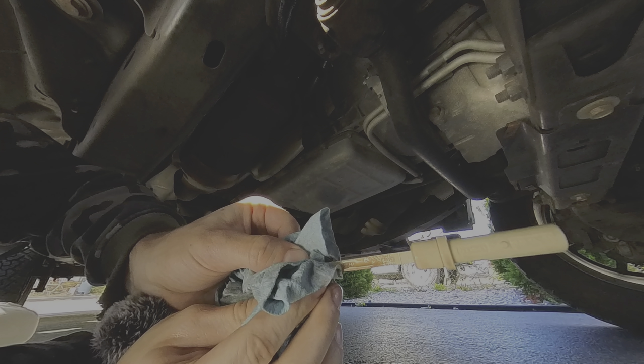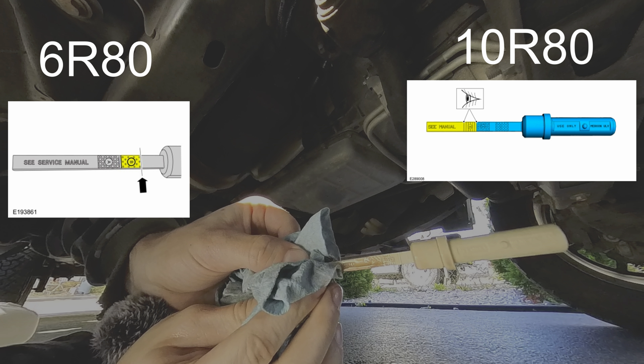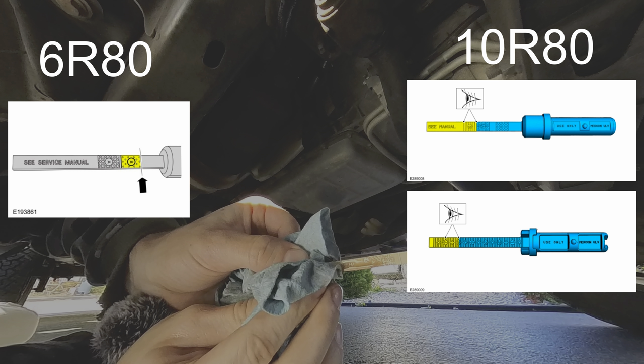I'm going to pause the video for a second. This is what the dipstick looks like for a 6R80 transmission — the correct level is at the upper level of the letter B. This is the dipstick for the 10R80 transmission, and the correct level is between the letter B. This is another variation for the 10R80, and the correct level is between the number 5 and number 6.